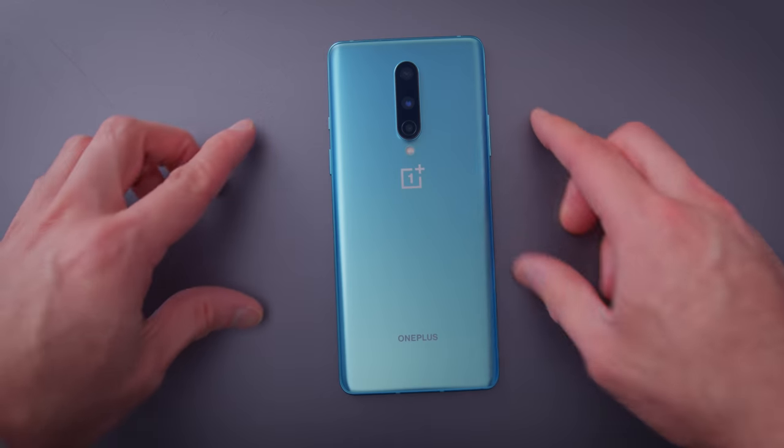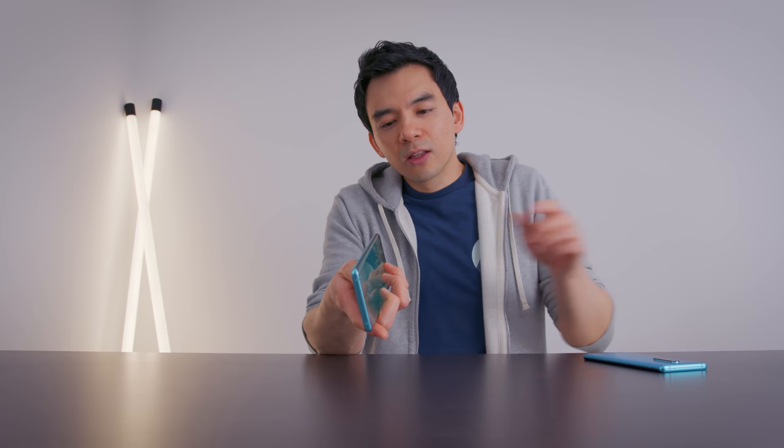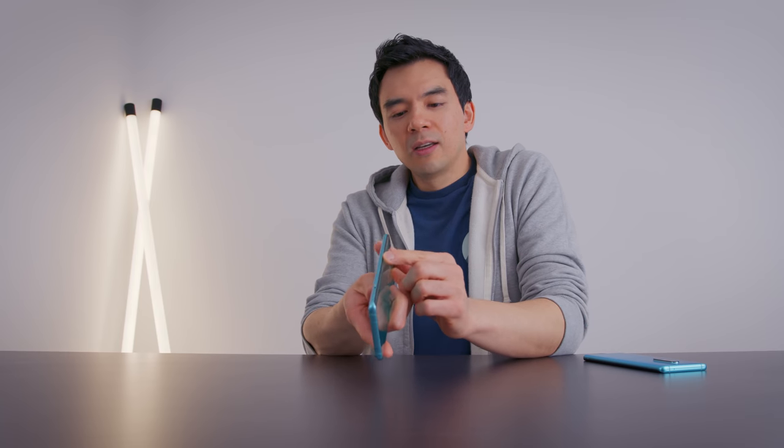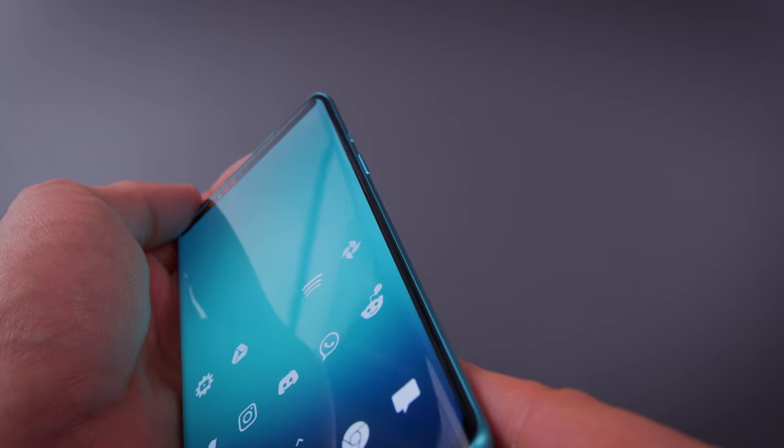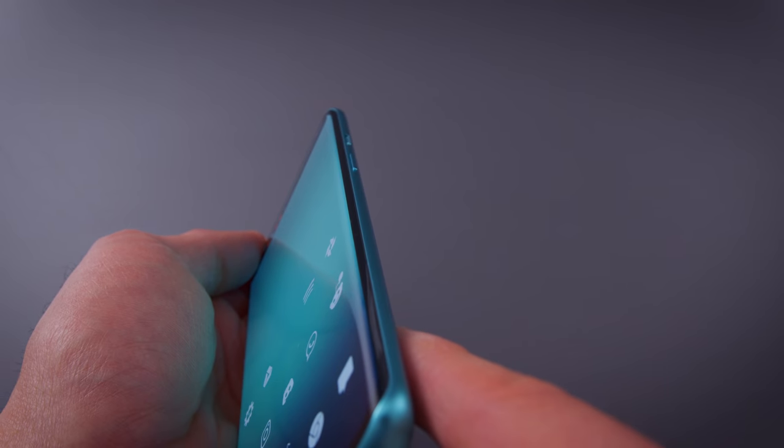The size of the OnePlus 8 is a little bit smaller than the 8 Pro — it just fits in my hand a little bit easier. The curvature of the glass, the wraparound, is not as pronounced as the OnePlus 8 Pro. It's still a curved edge; I don't love it, I'd have preferred a flat edge, but it's a nicer feel than the 8 Pro for people who don't like curved edges.